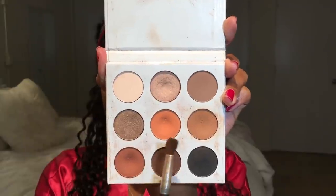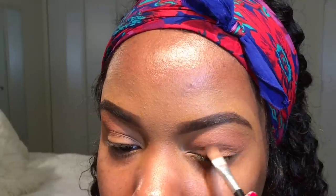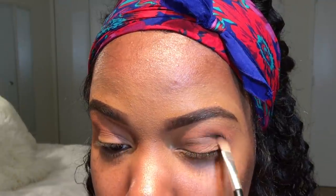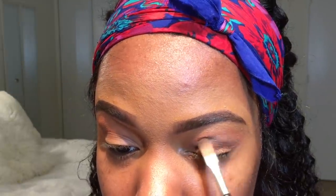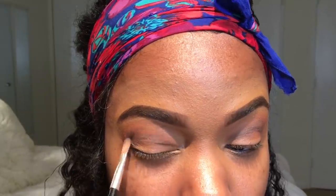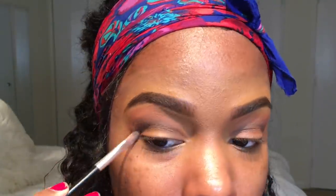Once that's all smooth and blended in, I'm going to go in with this dark brown color and put that right in my crease. I used a fluffier brush for the transition shade, but for this one I'm using a skinnier flat brush so it can be placed right there in the crease, right in the middle. I'm going to do that on either side as well.